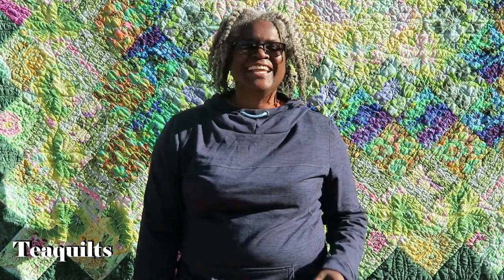Hi quilters! I'm outside on my deck and we're actually going to be moving in the opposite direction today. I put these quilts up because of size on my deck, but I'm going to show them to you in the order that I actually worked on them.